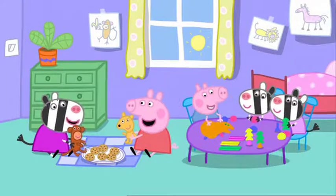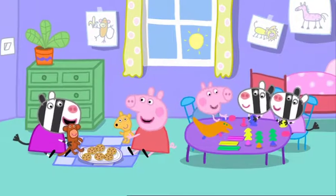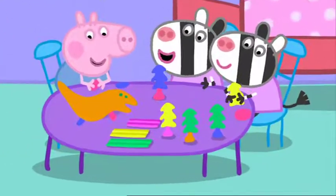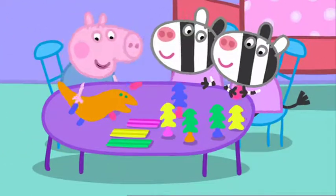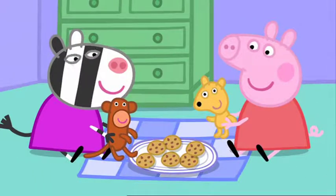Peppa and George are playing at Zoe Zebra's house. Little Zuzu and Zaza are making a jungle with play clay. George has made a dinosaur out of play clay. Peppa and Zoe are having a doll's picnic.